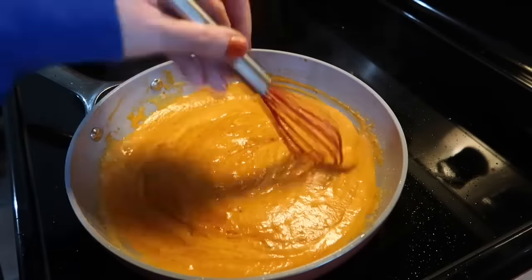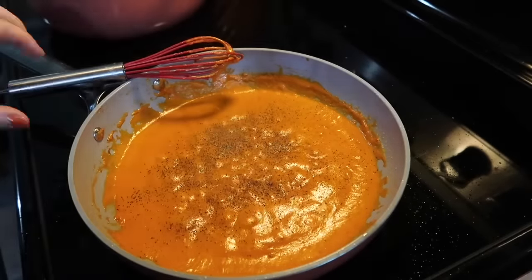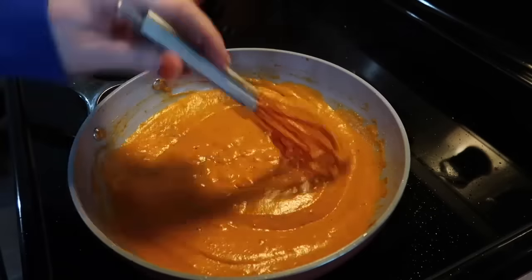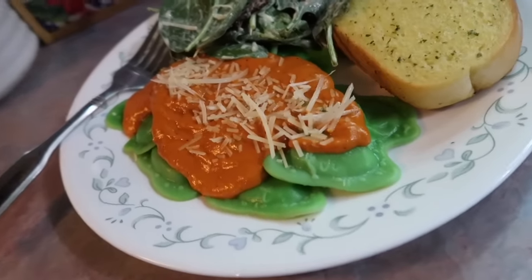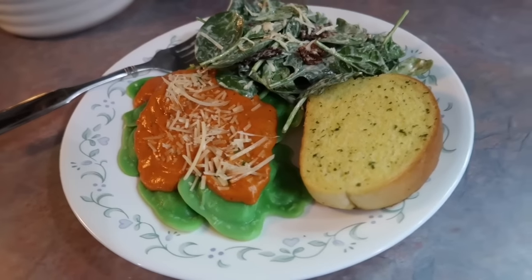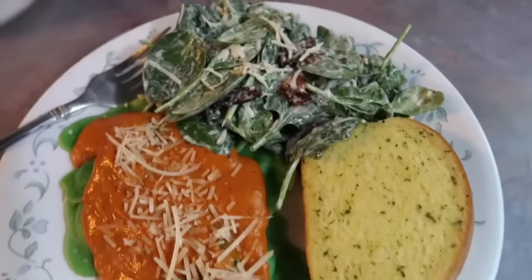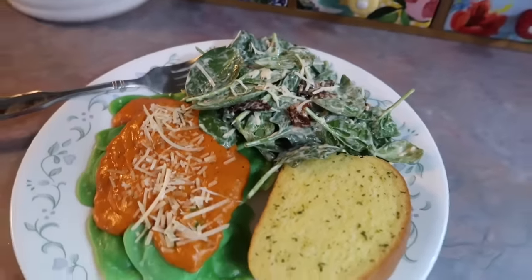I stir it until all of it comes together — I love the color of this sauce — and I let it heat through for a few minutes. It takes very little time. Then I season it to taste with some salt and pepper, that is it. You can save some pasta water if you want to thin it out, but I love how thick this sauce is. I put it over those little shamrock-themed raviolis, topped it with some parmesan cheese — absolutely delicious. I served it with some garlic bread.